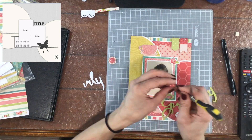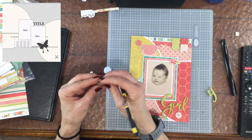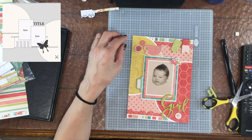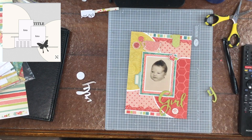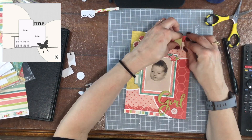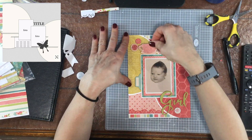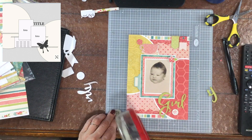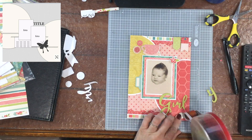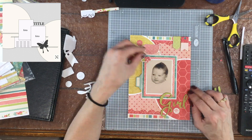I'm starting to embellish the page now, mainly using chipboard pieces from this Hello Gorgeous collection. There was a chipboard title that said 'Girly,' so I cut off the Y and now it says 'Girl.' There was a little teacup that I thought would look cute on the layout, so I put that in the upper left-hand corner along with some chipboard buttons. There is a chipboard piece similar in size to the buttons with a flower on it under the word 'Girl.' I'm putting some extra adhesive on the back to help those stick down. I also put some banners in the upper right-hand corner, and those are chipboard as well.